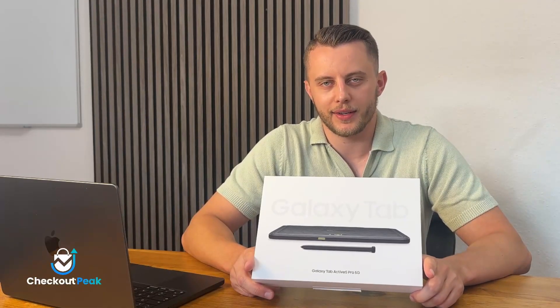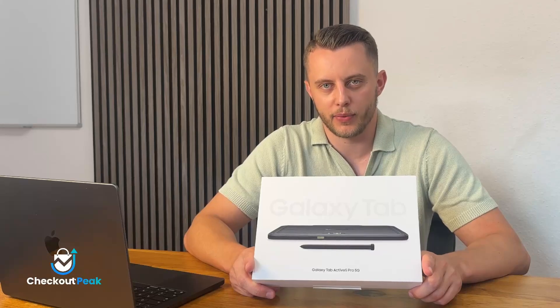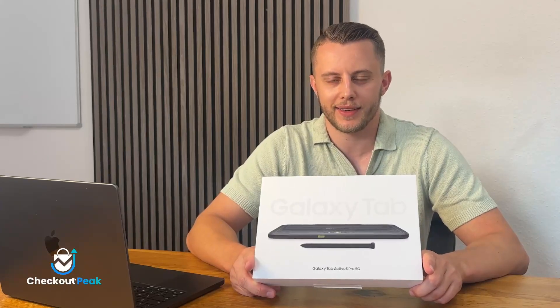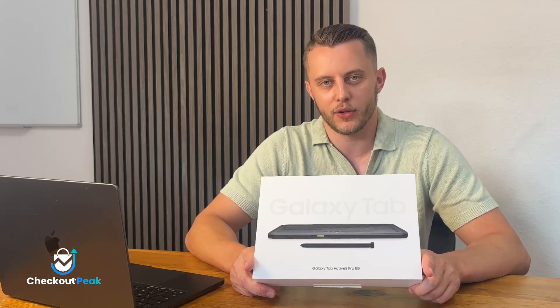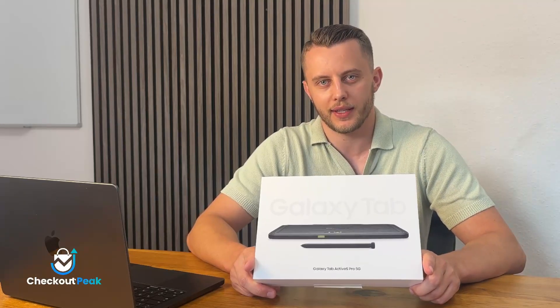This was the unboxing of the Samsung Galaxy Tab Active 5 Pro. In one of our next videos we will definitely show you how our customers are using this tablet. Don't forget to subscribe — we'll see each other in the next video. Thank you.